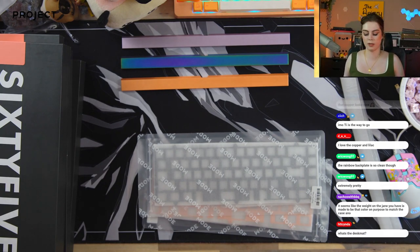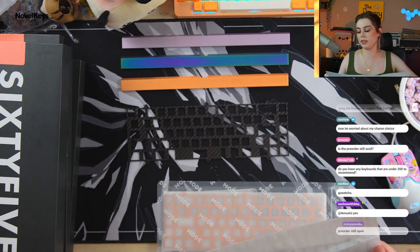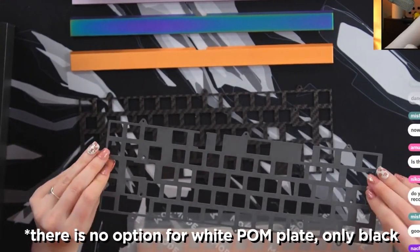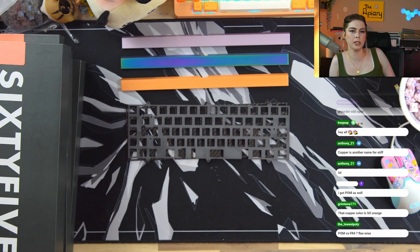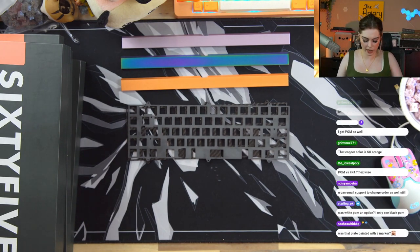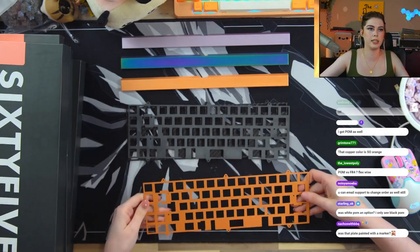Here are our plates. We'll be building with the palm and the carbon fiber with those Konpedos. Here is our carbon fiber plate, and we got the palm plate as well — the black palm. There shouldn't be a sound difference really between black and white palm, but most people know what white palm looks like. Palm has a matte texture. Palm versus FR4 flex-wise: palm is probably the most flexi plate material in my opinion; FR4 is kind of middle of the road. And here's that copper plate.